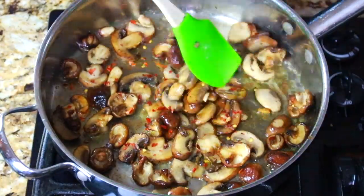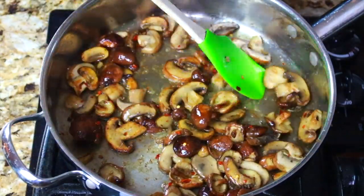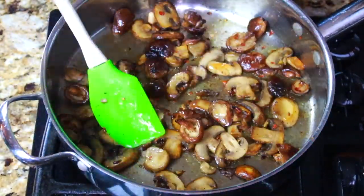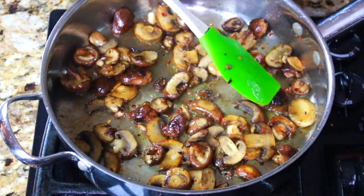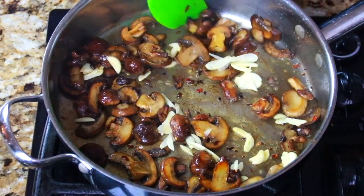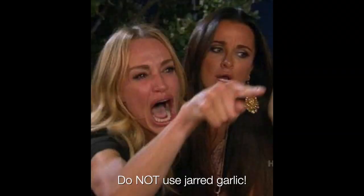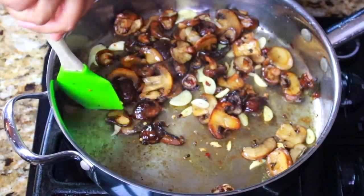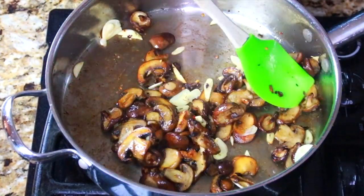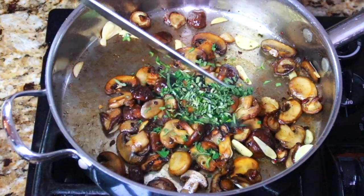Now we're gonna add some crushed red pepper flake just to bring some warmth and heat to the dish, and just sauté that around. See how the mushrooms are starting to caramelize? Now we're gonna add some sliced garlic. You can use minced if you don't have the slicing skills, but just don't use that stuff in the jar. Add the garlic and just keep sautéing for about a minute, then we're gonna add the fresh herbs.